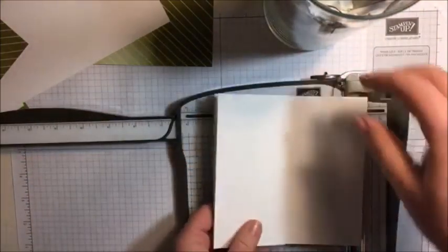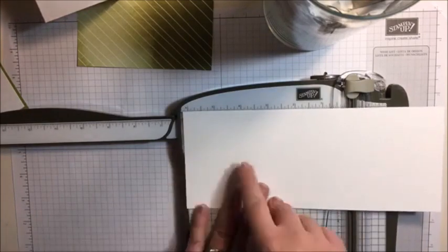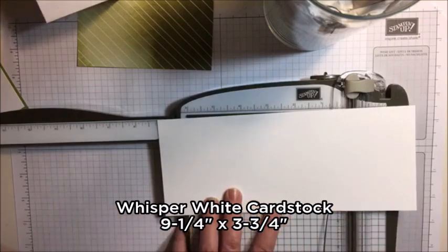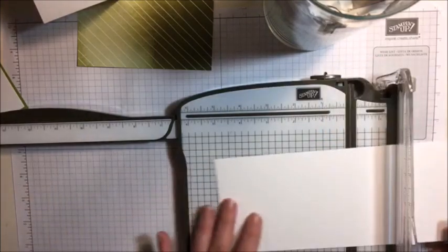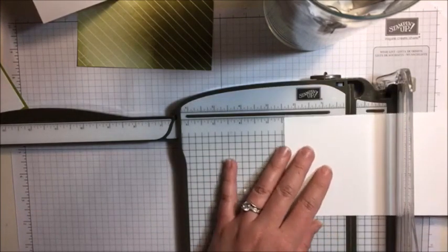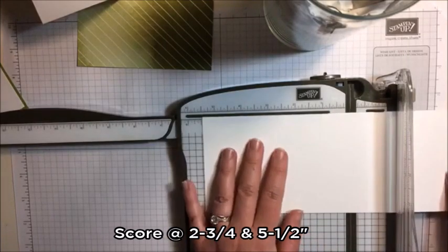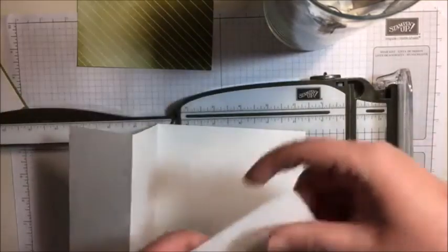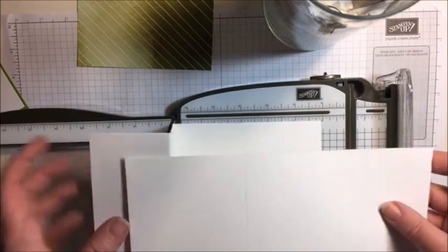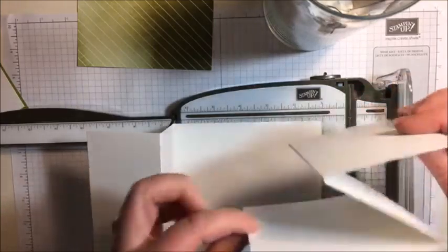Now we're going to do the top half. So I have a slightly smaller piece here and this piece measures nine and a quarter by three and three quarters. I'm going to be scoring this at two and three quarters and five and a half - the same measurements as the first one. We're going to be putting this panel on the front, folding this back like this and then folding that over. So there's our other Z - we have our two Z shapes.